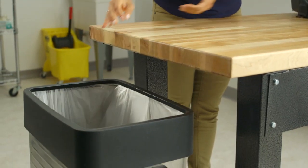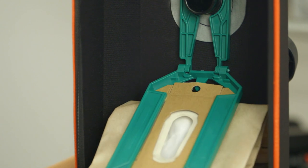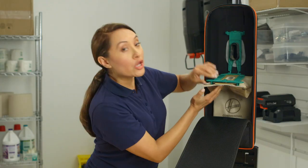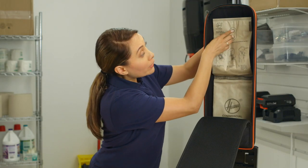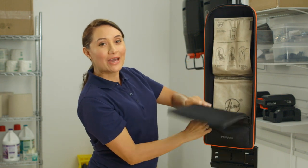Gently pull the cardboard collar out to seal the bag. Remove it from the bag dock and throw it away. Now slide a new bag firmly into the dock until the hook catches the collar. Rotate the bag dock up and press firmly until it snaps into place, then zip up the outer bag.